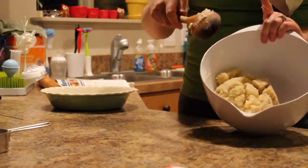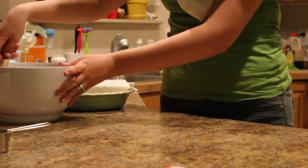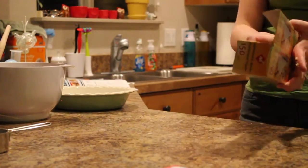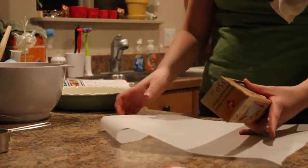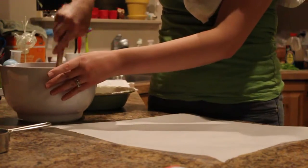The dough has come away from the bowl and it's not really even sticking to the spoon. Then you're going to get a piece of parchment paper so it transfers easily.